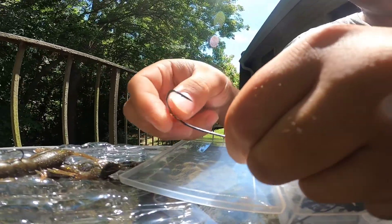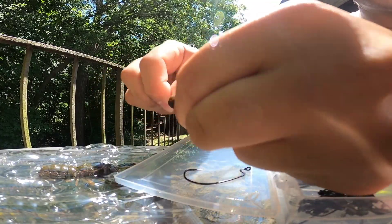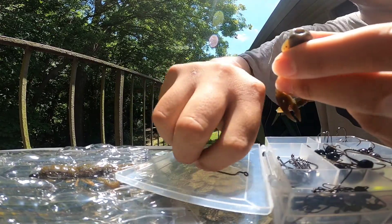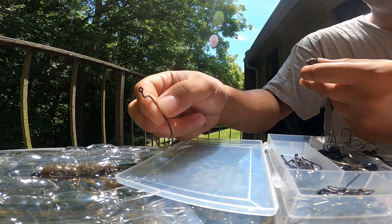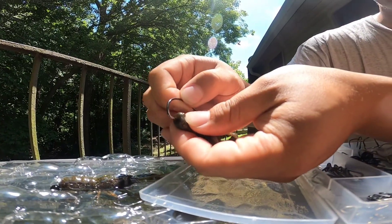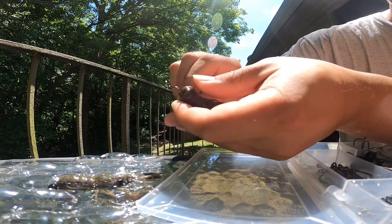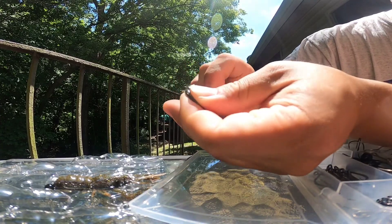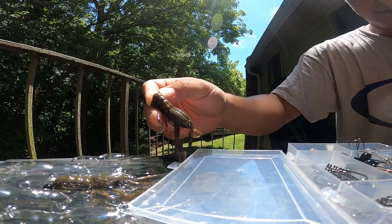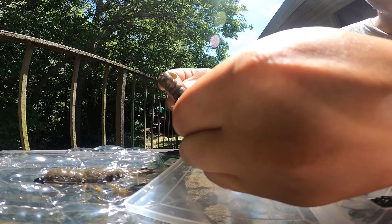This is just a 2/0 extra wide gap worm hook. I'm gonna take this craw right off the Ned head — they're that durable, you can re-rig them a bunch of times. I'm gonna put it on this extra wide gap worm hook, just gonna go into the tail, come right back out, just like if you're rigging up a worm for a Texas rig. Go to the eyelet and flip it, then you're gonna see where your hook's gonna come out — just line it up.